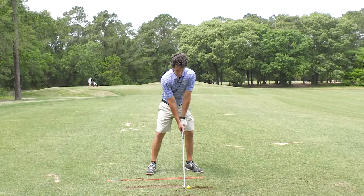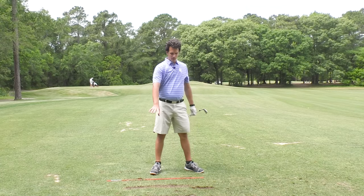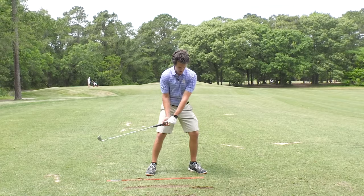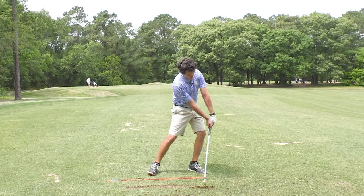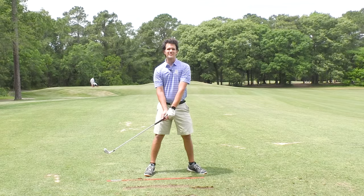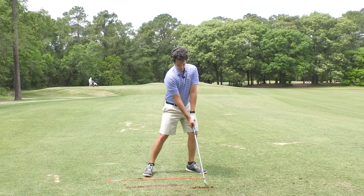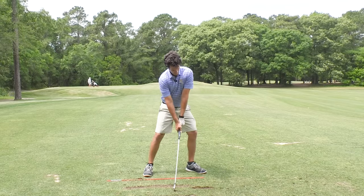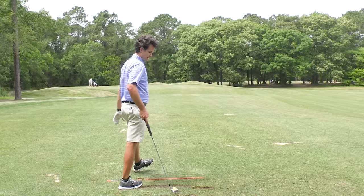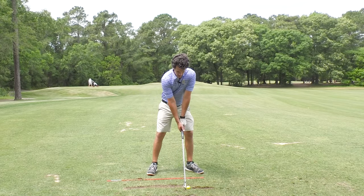As I build this into my swing, I want to get the sensation of continuing to drag. That one I hit pretty thin — why? Because I got the hands way too far forward. That's okay because I'm working on getting this dragging handle and not letting the flip come in. After impact, it's going to be okay if you exaggerate dragging. Just for the drill purpose, that's fine.